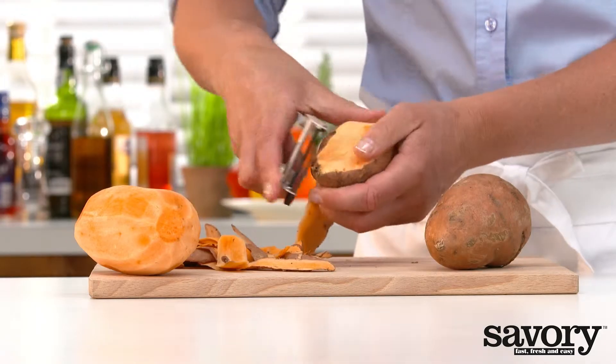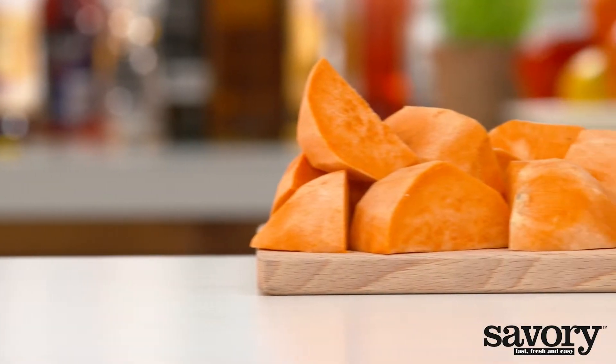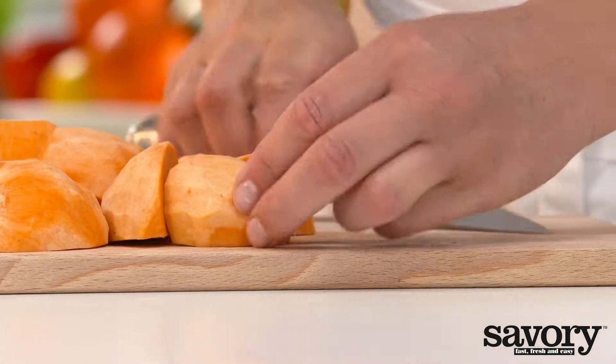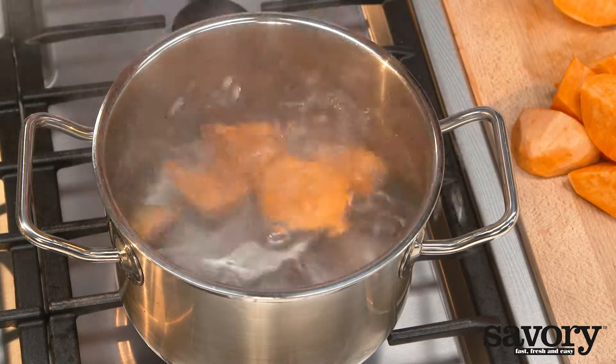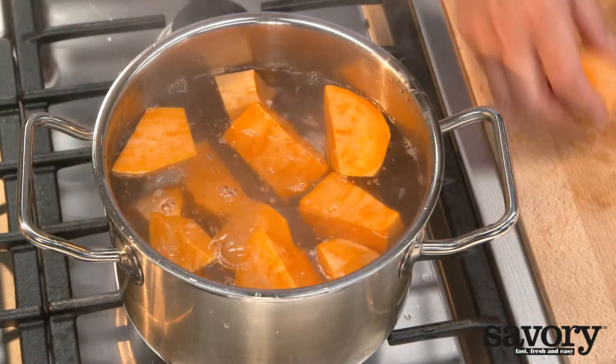Peel the sweet potatoes. Cut into equal pieces and boil in salted water with one clove of garlic for ten minutes until tender.